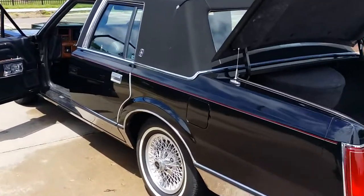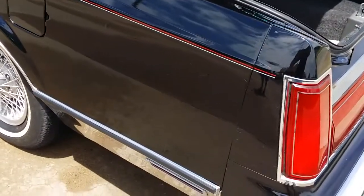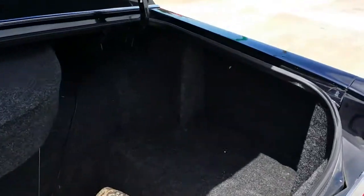From Auto Appraise, 1986 Lincoln Town Car. This is part two of the video — my phone just cut off part one, so now you've got to watch it in two pieces.